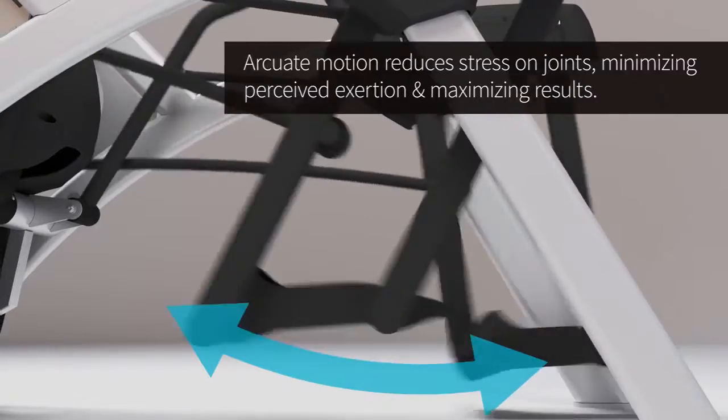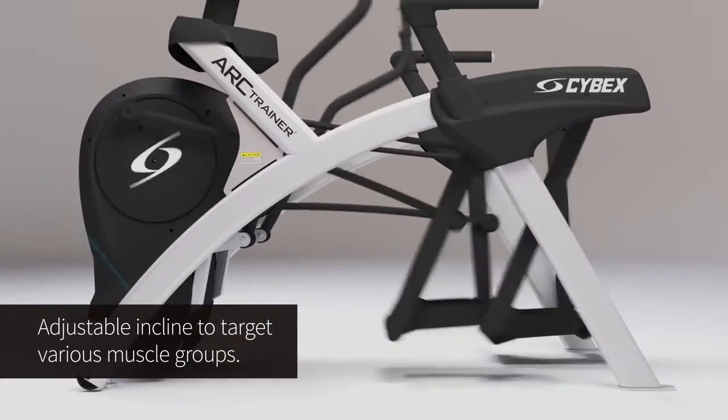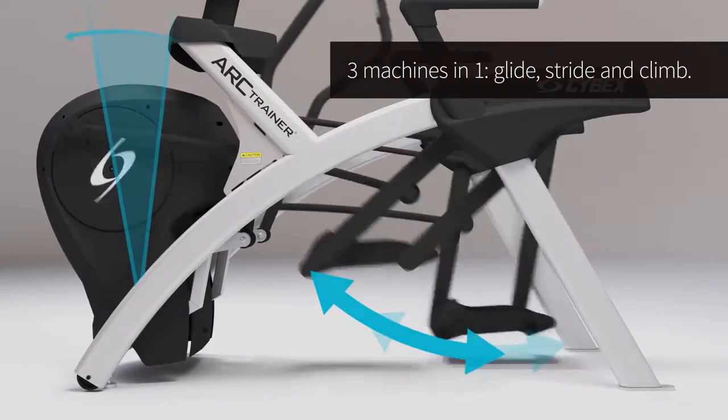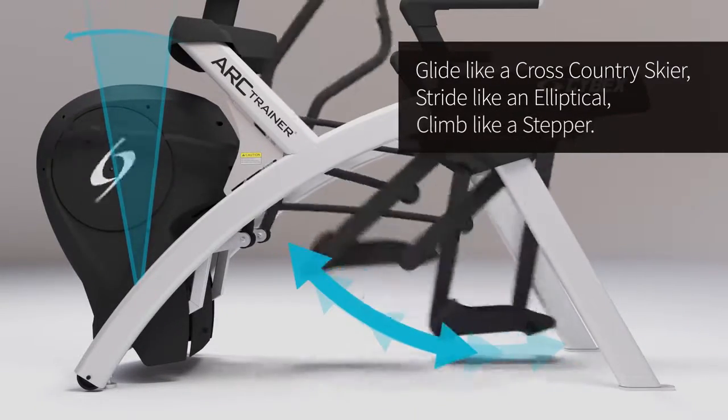As a cross trainer it brings together a lot of different things, one of which is the very basic path of motion, but more importantly than that is the ability to vary. By varying the incline we can get very low hip and knee range of motion or extreme hip and knee range of motion.